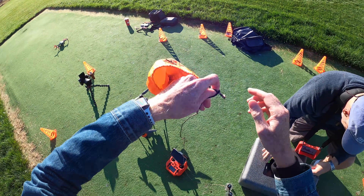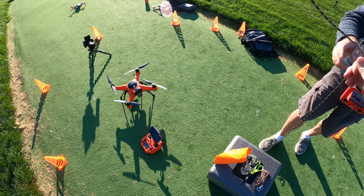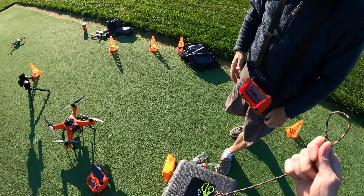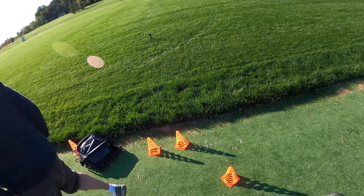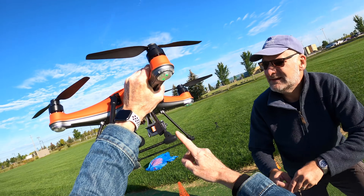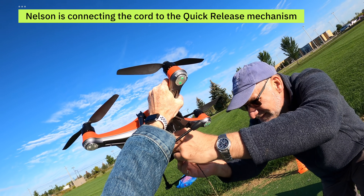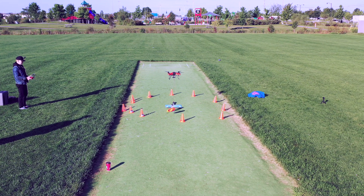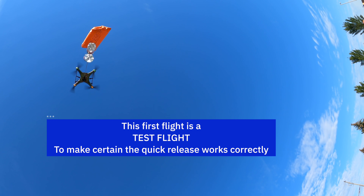I'm going to put this orange bag on it so we can see it better falling. I'll run the little orange bag through and tie a loop. They're going to be falling out of the sky so it doesn't have to be perfect. This has to go to the bottom of the drone — I'll press the button to open it. It's open. Got it. Perfect.